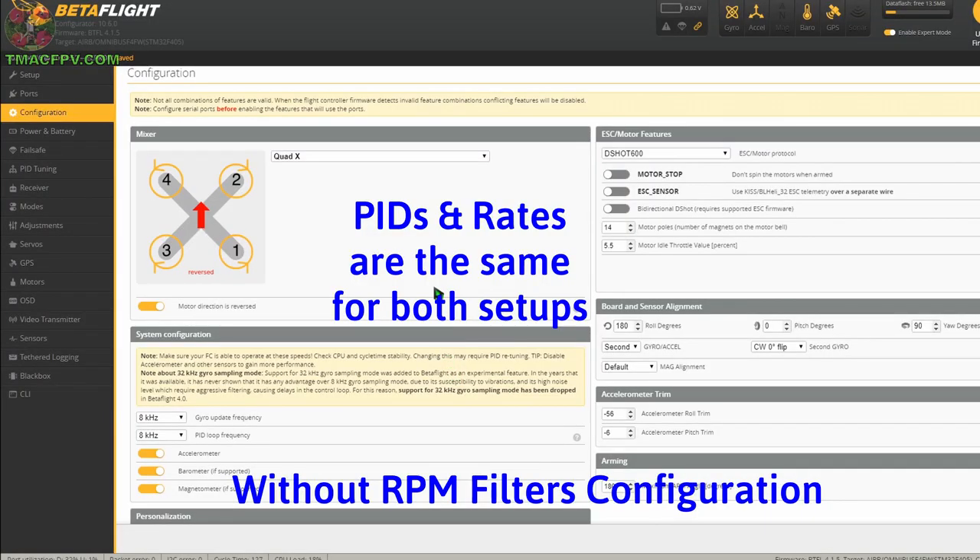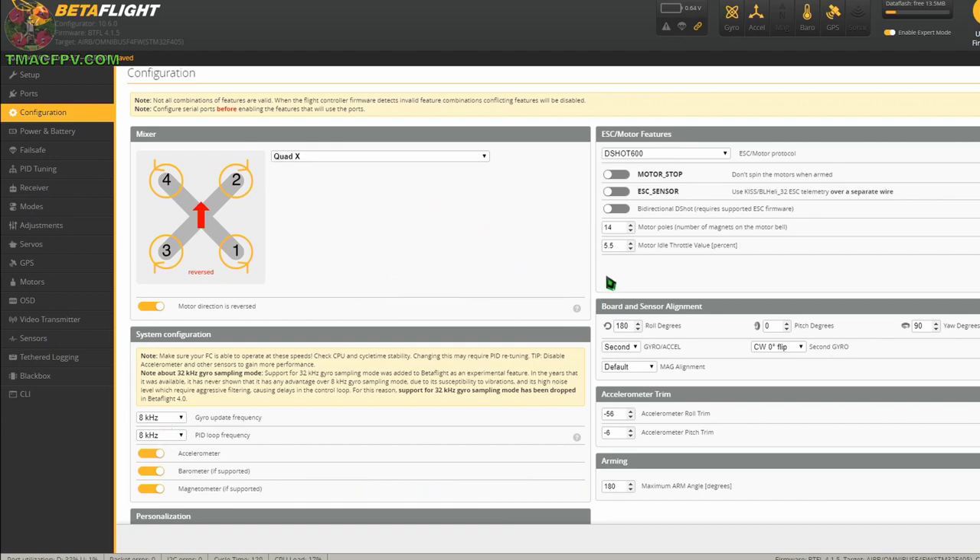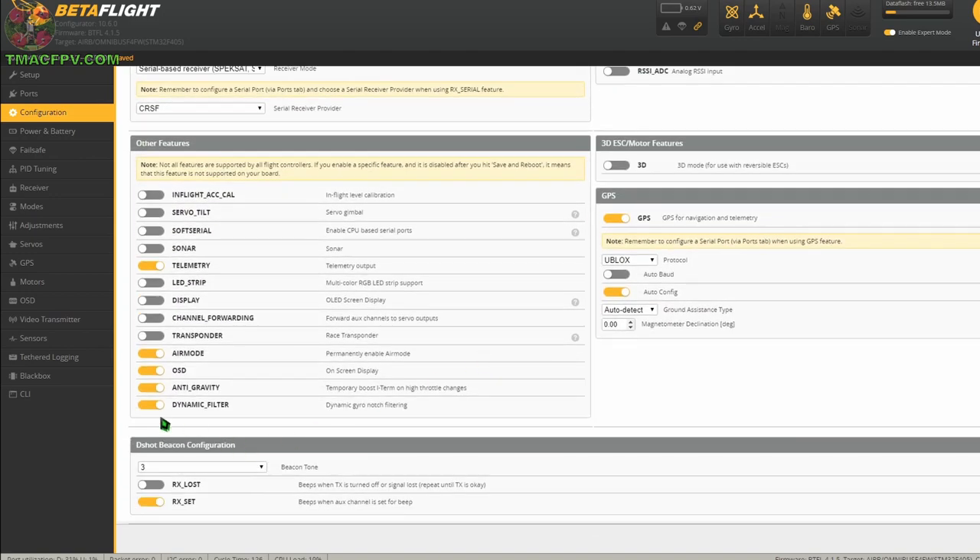Your home for your journey to better FPV fun, lights, and racing stuff! For our flight without the RPM filters engaged, this is our configuration in the configuration tab. We're running DSHOT 600, 8k/8k. The bi-directional DSHOT is toggled off and we've got the dynamic filter toggled on.